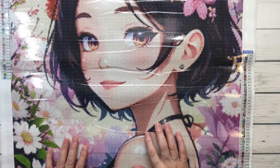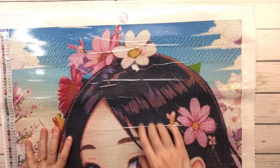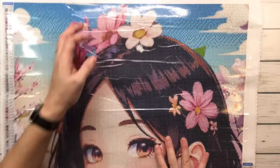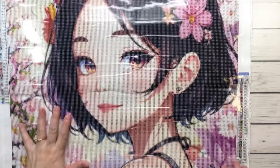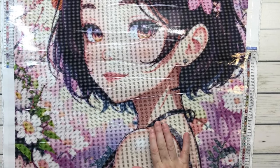By looking at it, this has a lot of confetti. If you're new, confetti means you're going to have a lot of different colors in an area, so you'll have to change drills a lot. Versus color blocking — like on her face and hair — where you won't have to constantly change colors, which is nice. I love the size on this one because I'll be working on another one that is huge, but this one is perfect.